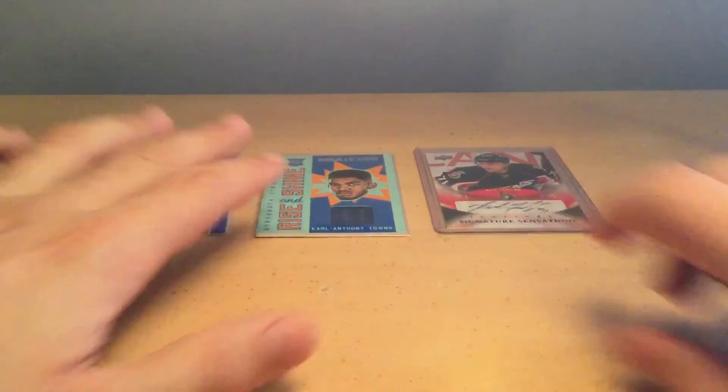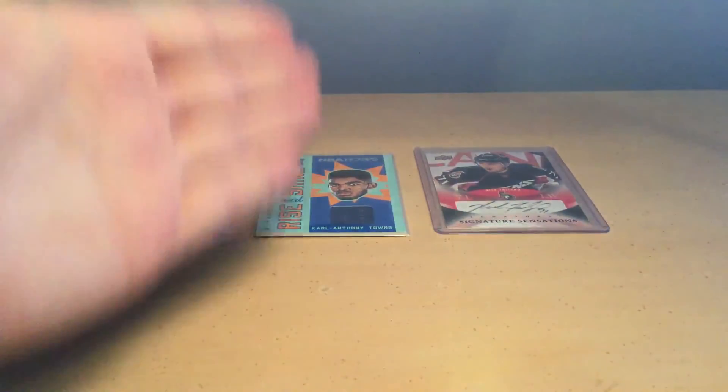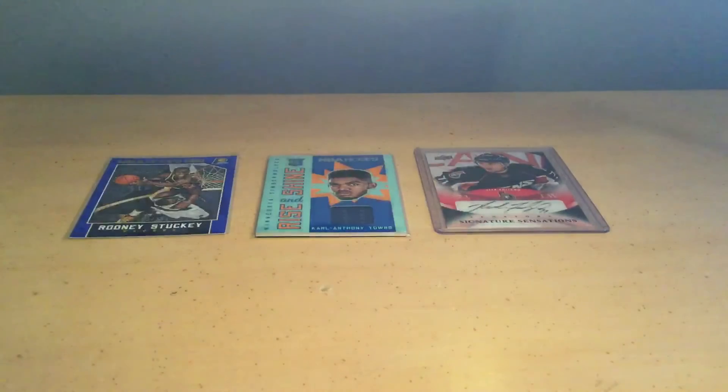So there you go, guys. Now you know the difference between a parallel card, a memorabilia card, and an autograph card. I hope you guys found this video useful — comment what you liked about the video, what you didn't like, or if I made any mistakes. Maybe I can clarify that in another video. You can like the video and subscribe. I hope you guys enjoyed the video — see you next time, guys. Bye.